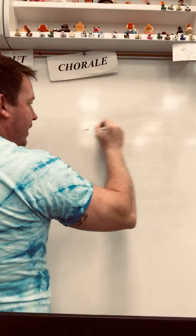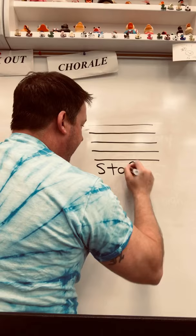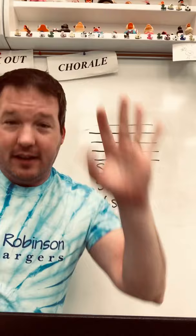We're going to go over the first thing, which is five lines and four spaces — like your hand. This is called a staff. A staff has five lines and four spaces, and this is where all music occurs. It occurs on a staff. Say it with me: a staff has five lines and four spaces.